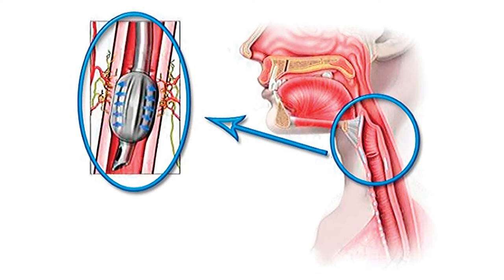Not measuring the pressure of the endotracheal cuff generates serious complications such as pain, hoarseness, dysphonia, and tracheal ischemia, among others. These events increase discomfort in the post-anesthesia care units and the analgesic consumption to decrease these symptoms.